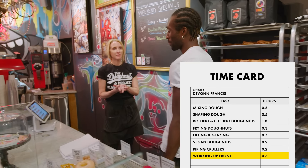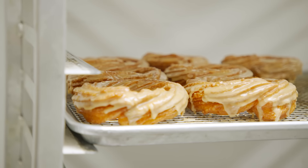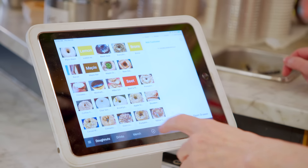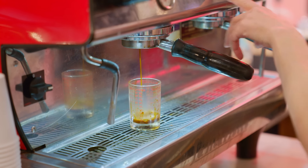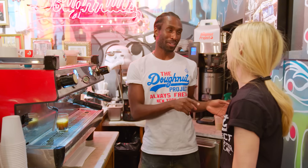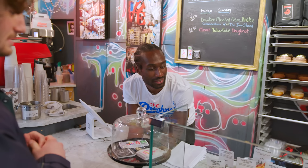Everyone who works for me has to know how to do every position — not only making the dough and glazing the donuts, but also serving donuts and knowing the POS. You just press the buttons, it tallies it all up, press charge — easy breezy. I'm gonna show you how to make an espresso coffee drink. It may look intimidating, but it's very easy once you know how to do it — it's like making a cocktail. The next customer that comes in, you're in charge.